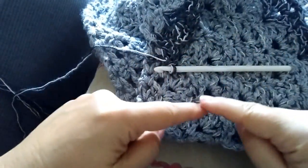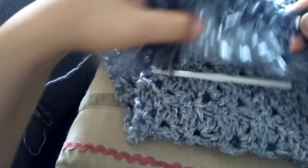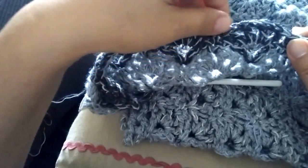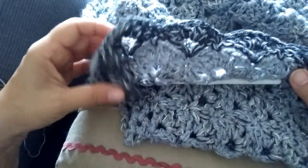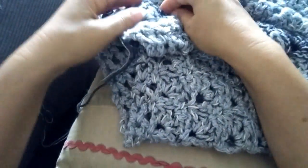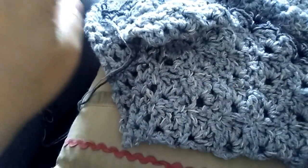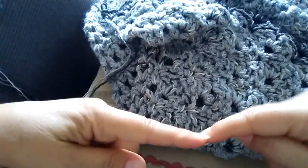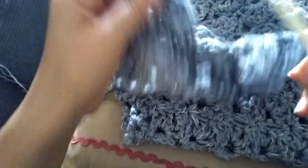Io ho il mio triangolo: la parte sopra la lascio così com'è perché questi ventagli mi fanno già da rifinitura, quindi non ho bisogno di fare altro. Andrò a rifinire i due lati che vanno giù verso la punta — quindi vado giù da questa parte, arrivo alla punta e risalgo. Questo è quello che devo fare.